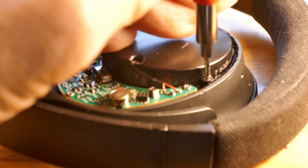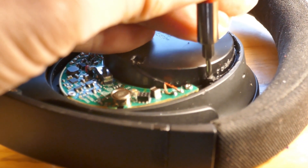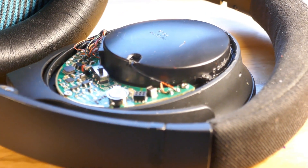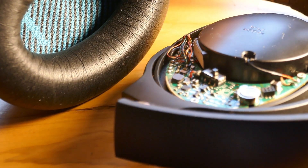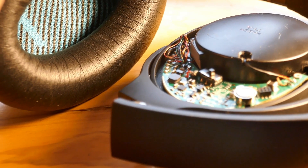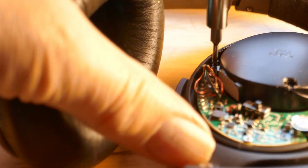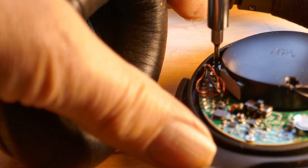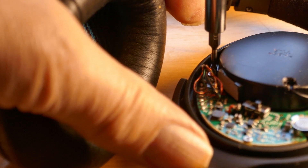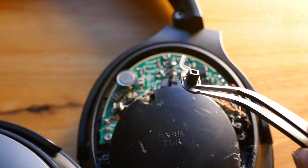All we have to do is screw this thing down — one screw on this side, not too tight since this is just plastic. We've got another screw for the other side. Then screw the other speaker cover down with two screws, one on each side, not too tight.